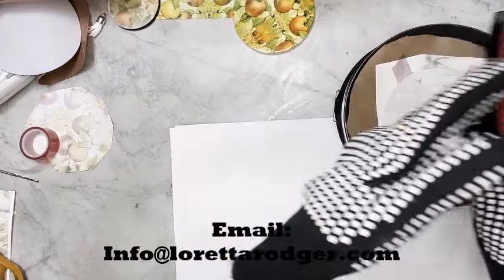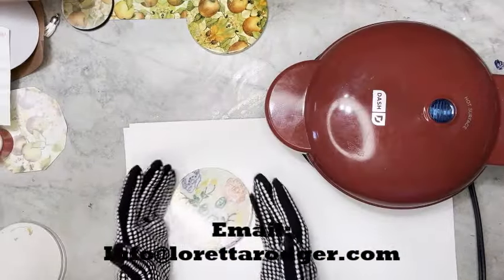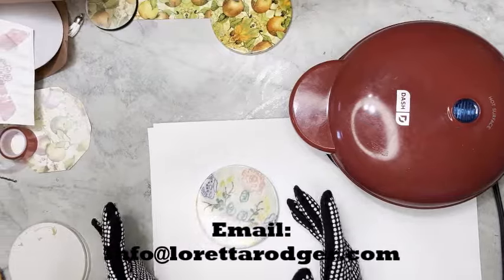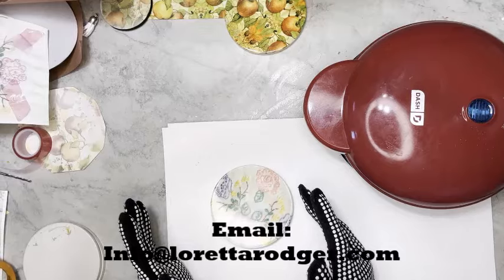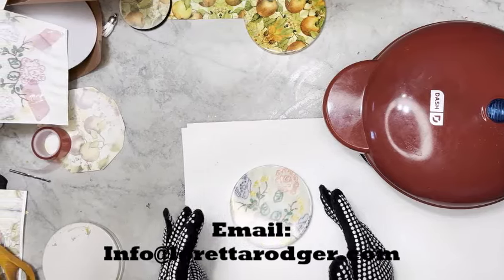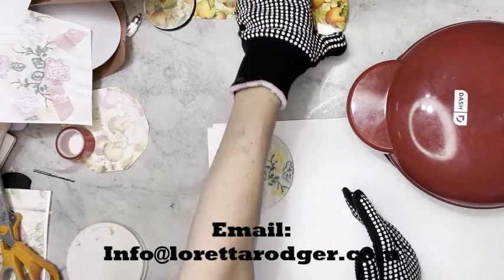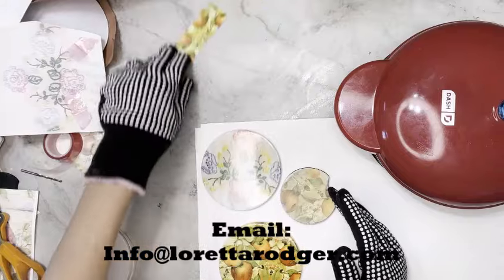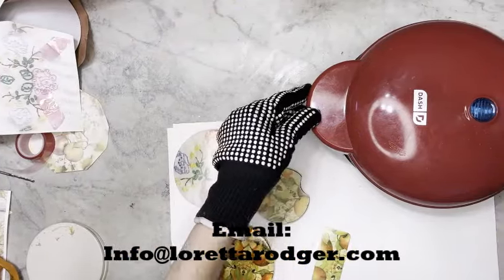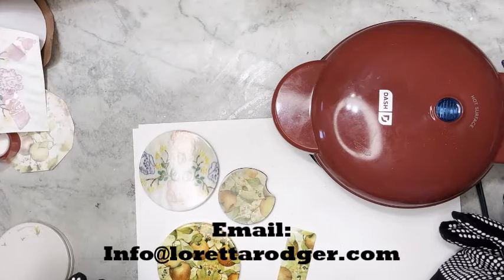Two minutes has elapsed and we're going to go ahead and take this out. It actually came out really well. It's not that I'm surprised — it's just that with the natural rippling of the fabric when I copied this, I wasn't really sure how it would relate once it was printed. But as you can see, it came out really well. So doing sublimation with a skillet — a little pancake skillet maker, whatever you want to call it — it's not only feasible, it's quite reasonable.